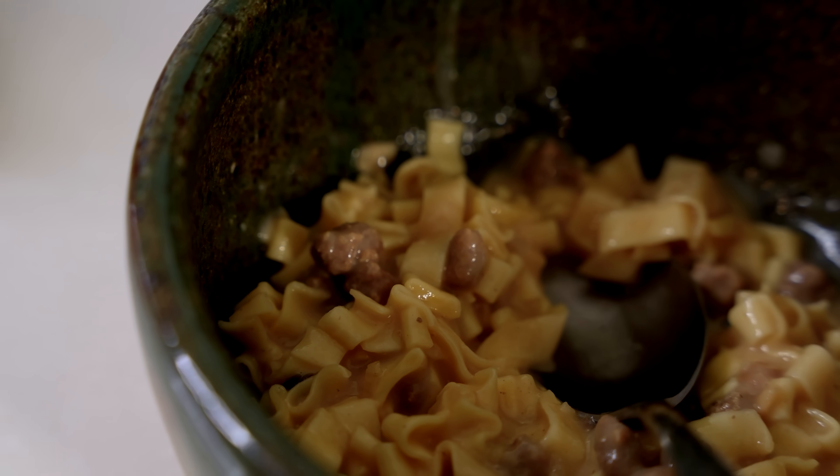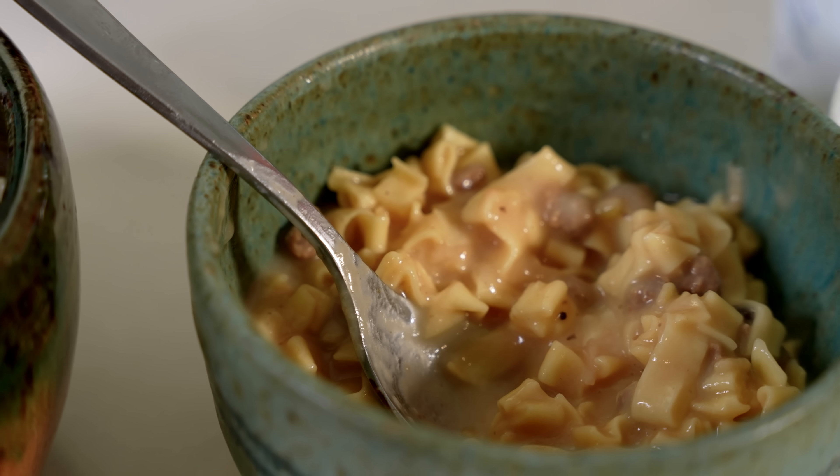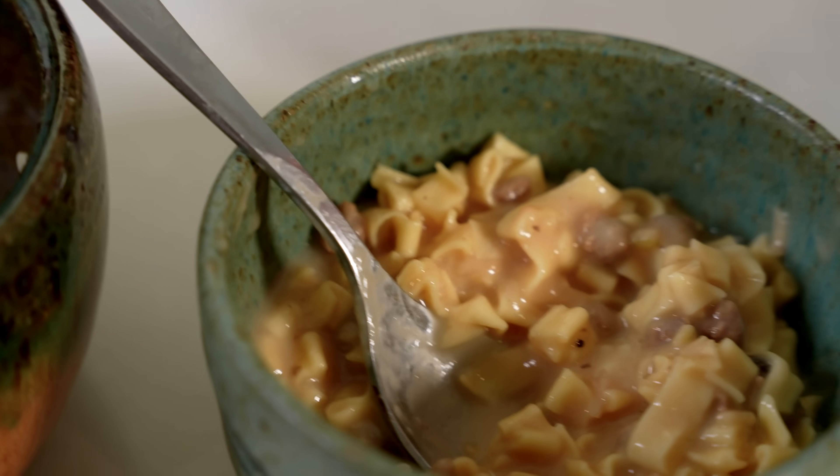Definitely my favorite go-to backpacking meal. After a day of backpacking, I would be thrilled to eat that. I would be looking forward to that.